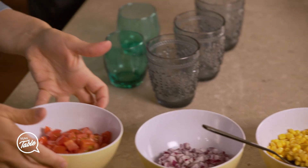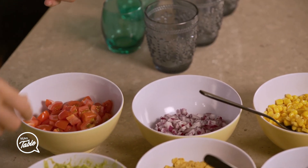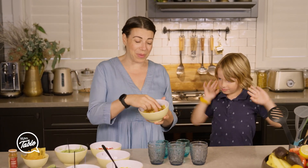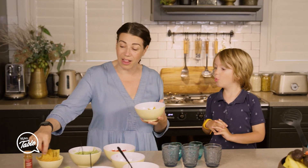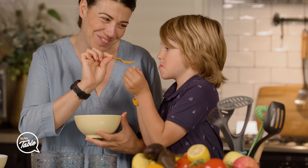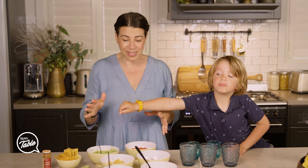Because some kids don't like tomatoes, they don't like corn, they might not like avocado. But if you add a bit of chips — especially the yellow chips — they love the yellow chips. So we're going to start.